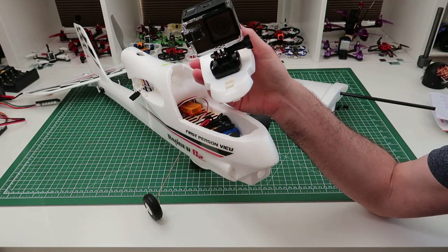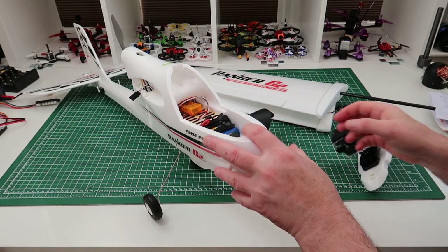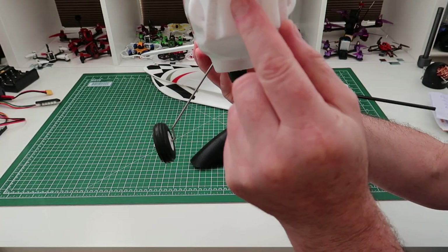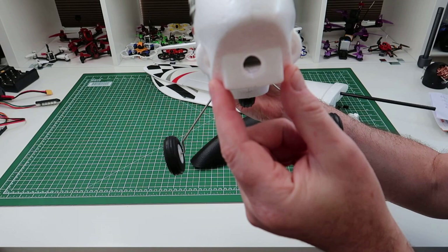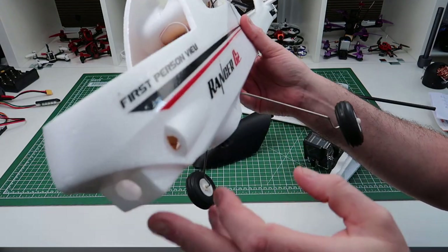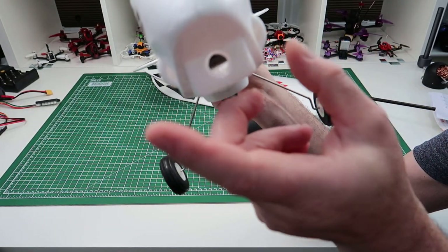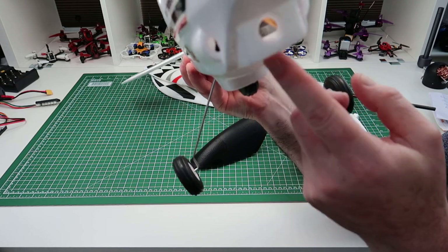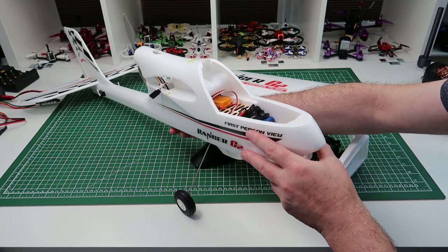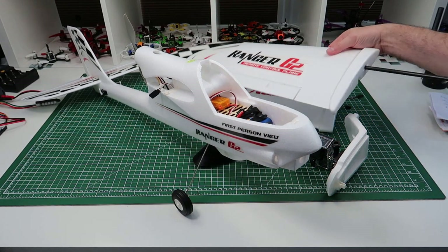You can always put an FPV camera in here. What I'm thinking about doing is hot-gluing an SQ13 in the front - just enough so I can still get into the controls. I might even mount it upside down since you can flip your video. I'm thinking of just chopping up a mount and putting it on there. But I won't make this one FPV - like I said, I've got plenty of FPV planes already.